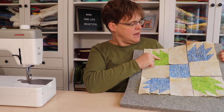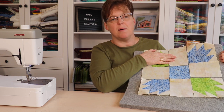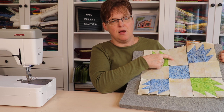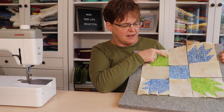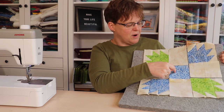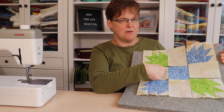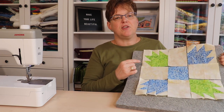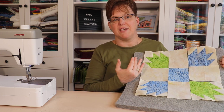For pressing, I recommend pressing away from the bear paw blocks, which means pressing underneath the background — even though it's light — to eliminate bulk in that seam. This is a little different than pressing to the dark side, but in this situation it will help eliminate bulk and still help the rows go together.